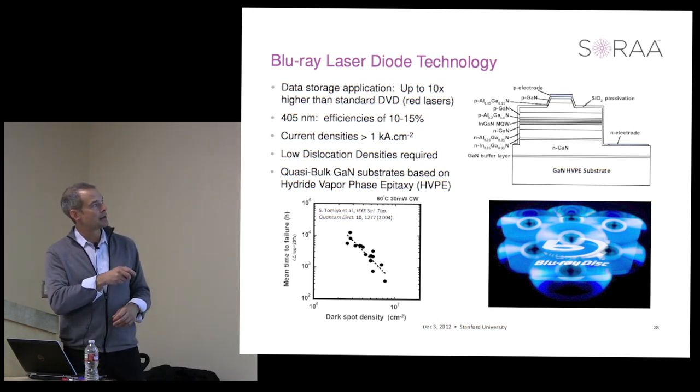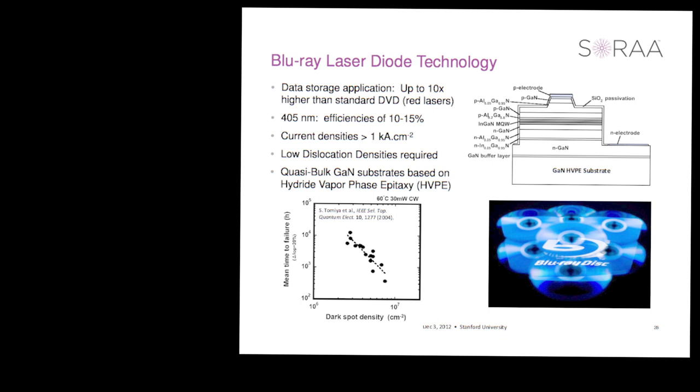The good news is that quasi-bulk GaN substrates were developed by hydride vapor phase epitaxy. Since there is no native substrate, gallium nitride was deposited by HVPE on foreign materials like sapphire and grown very thick, and then the original seed was split off. It's not a perfect substrate, but dislocation densities of HVPE substrates available today are on the order of 10^5 to 10^6 per square centimeter—two to three orders of magnitude lower than on sapphire.